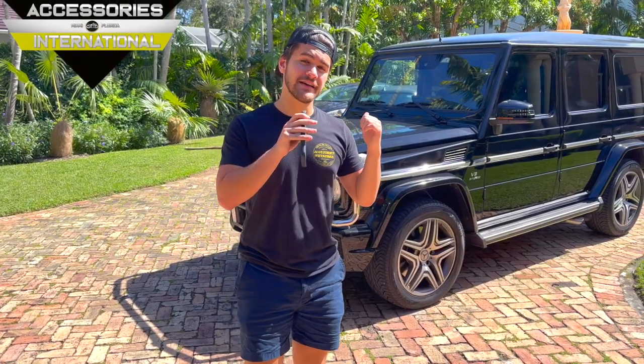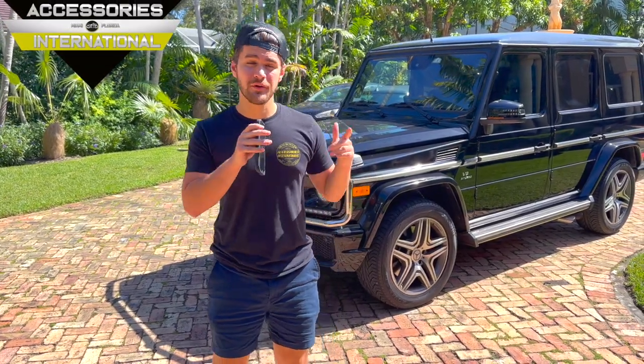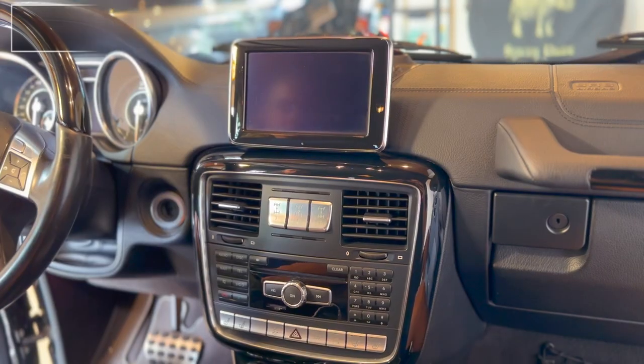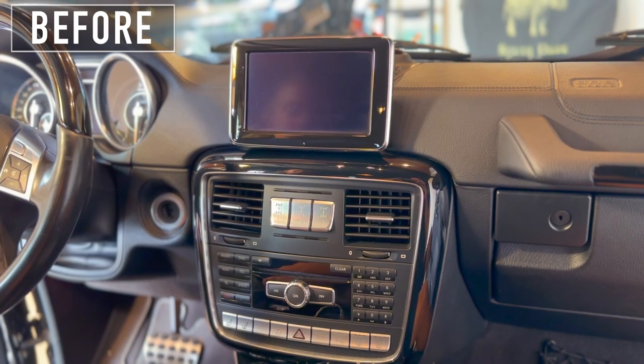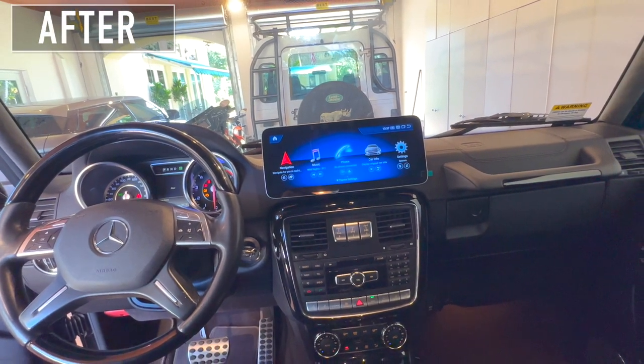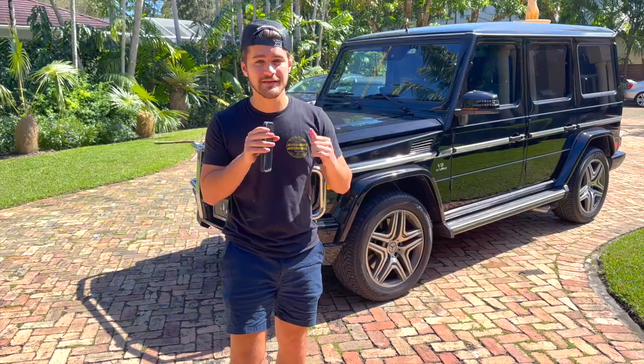We're at Accessories International and today we've got a G63 that we're going to be installing one of our DMP Android command screens, replacing the smaller stock OEM unit. Here at Accessories International we specialize in installations, tech support, and everything DMP Android screens for your Mercedes. Let's get right to it.